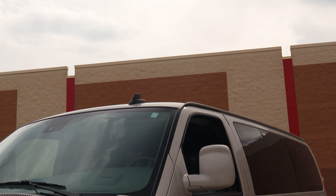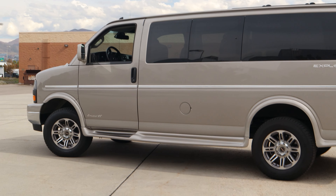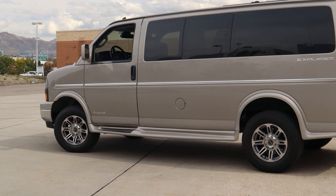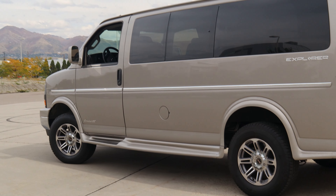This van is still scheduled to get a roof rack and new tires, but we wanted to show it as is to demonstrate that you don't have to get any of the accessories we have available just to get a four wheel drive conversion. This van is ready to go as is.